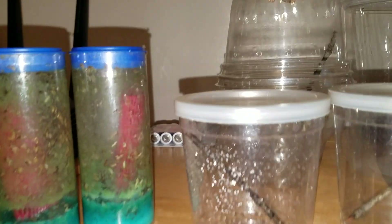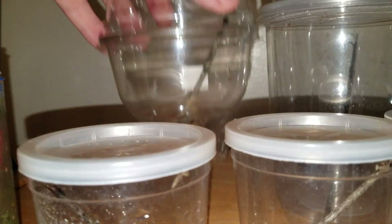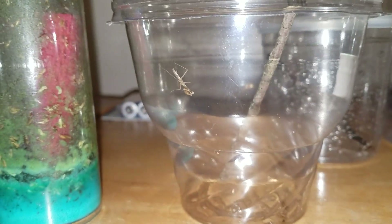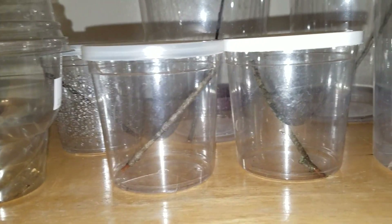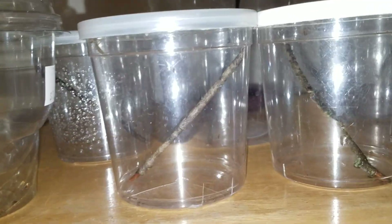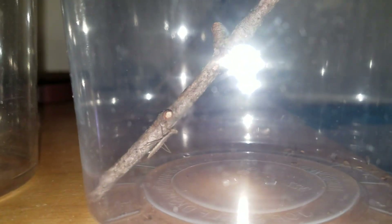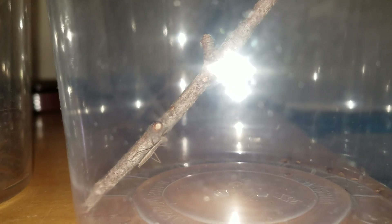That one is actually in this container here. He's about a week younger than the other ones, so he's a little bit smaller right now, but I'm sure he'll catch up mighty quick, especially due to my power feeding schedule. I do power feed them, especially when they're this size, because I really would prefer them to be a larger size. It's just easier to care for them when they're a couple of instar molts larger.